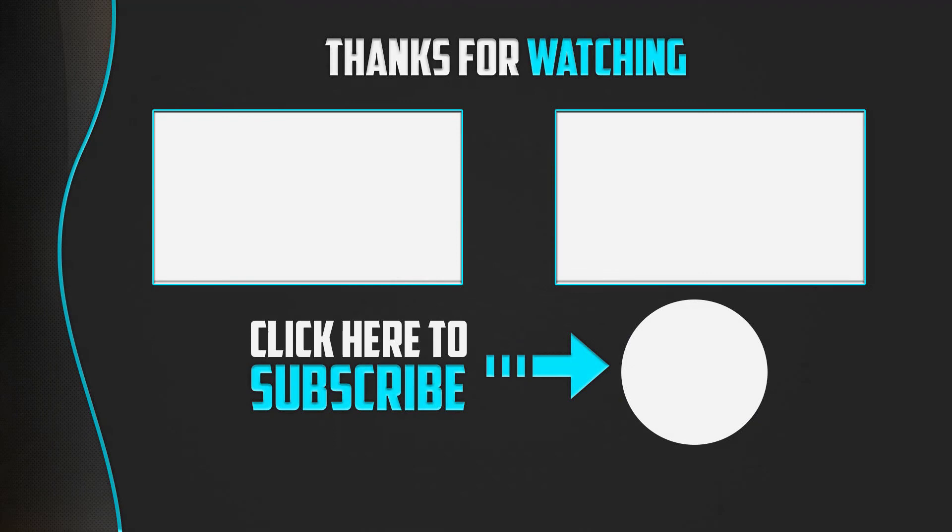Thank you for watching. I hope you liked the video. If this video was helpful to you, please remember to leave a like and subscribe to my channel to see more videos like this. If you have any questions related to these products, you can leave a comment down below and I'll get back to you as soon as I can.